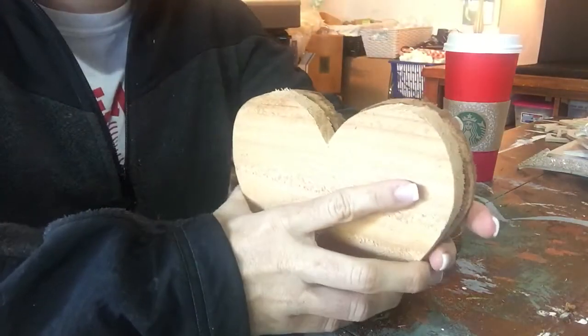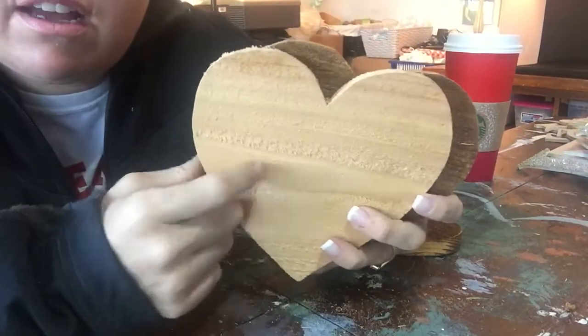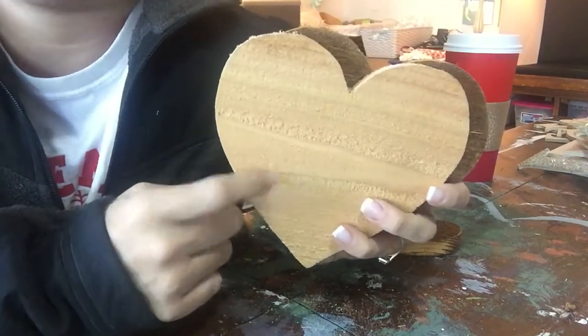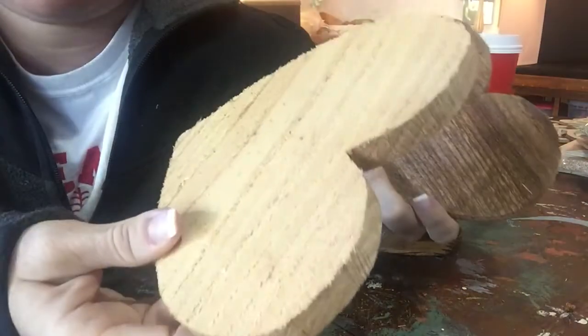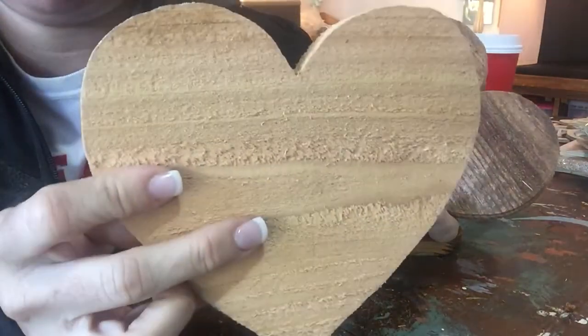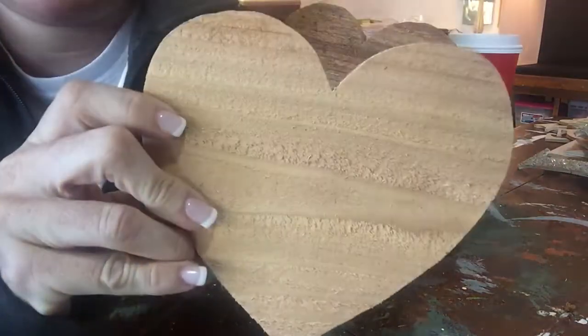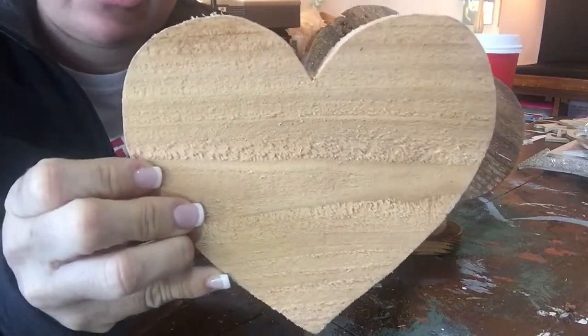We also have a giant heart — well, these aren't really giant — but these are made of cedar. This is a newer wood that I rescued; it was the rest of a fence that we were building. You can pretty much do anything you want to this: you can bleach it, sit it in the sun, glitter it, paint it. These are great for little workshops and these are about six inches.